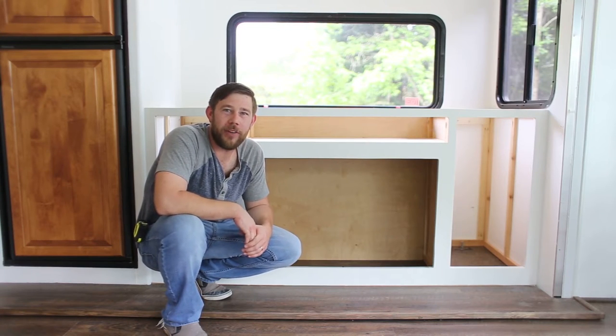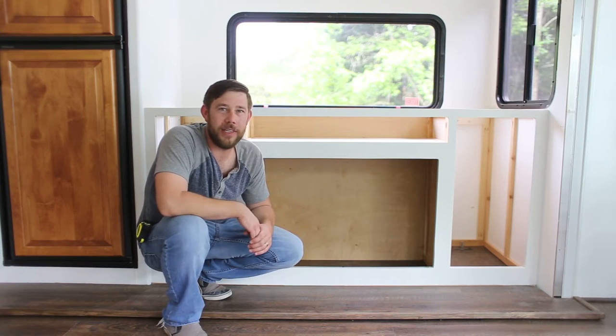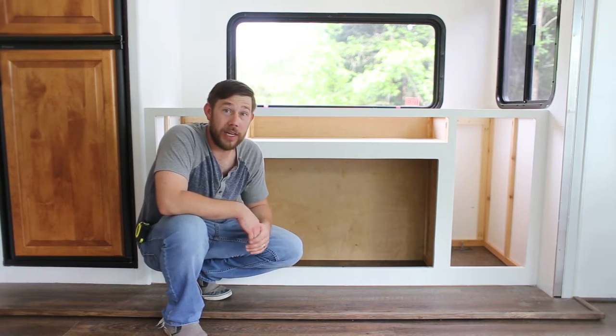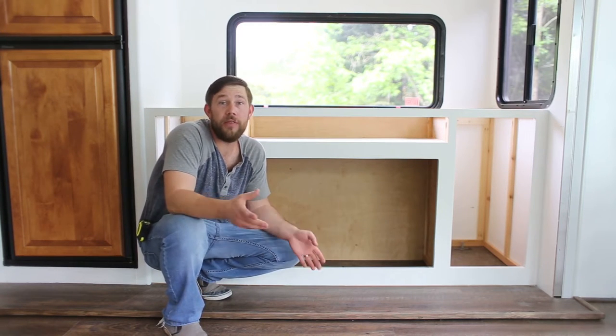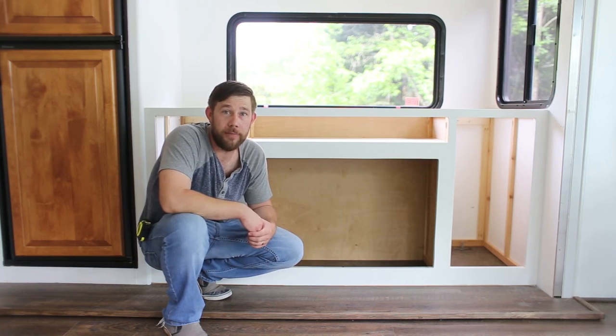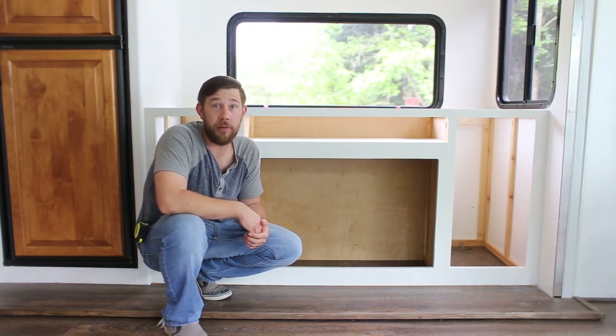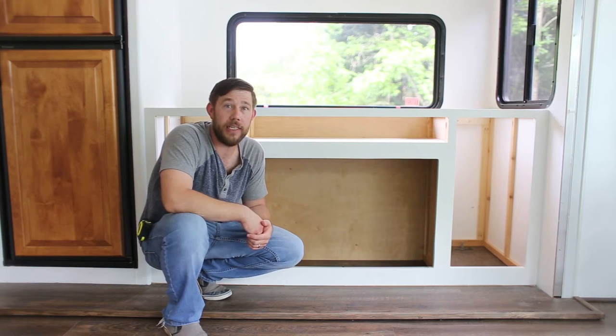Hey everybody, Eric Mathy with MtModernLife.com, hope you guys are doing well today. If you're looking to install a TV lift or an electric fireplace in your home or RV, we hope this video will help guide you along the way. We teamed up with Touchstone who provided us with the lift and fireplace, and today I want to show you how easy it is to install them.